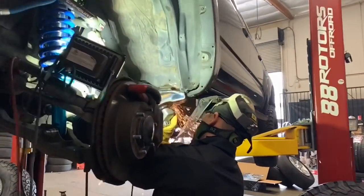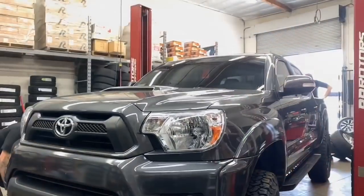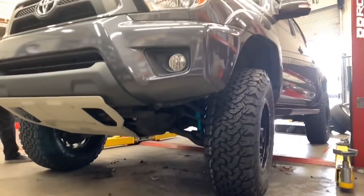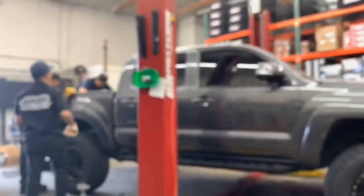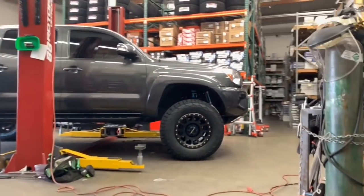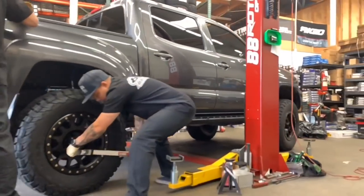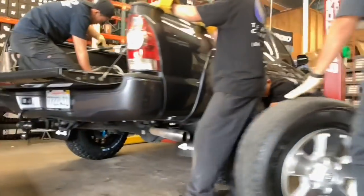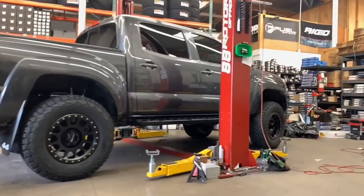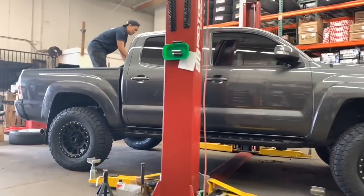Back to the second generation Tacoma — we're doing the body mount chop on it here.